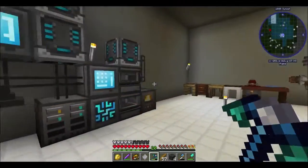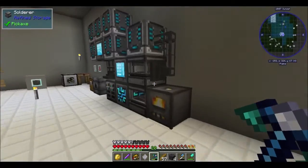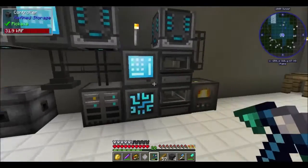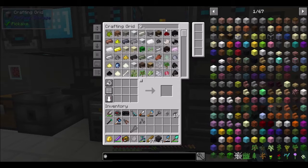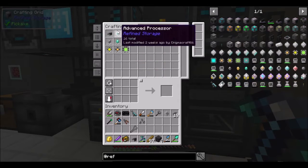If you guys have any suggestions for servers, feel free to let me know. I'm not much into vanilla, just to warn everybody — it's just something with me, I never really cared for it that much. Anyway, this auto-craft should be done now.